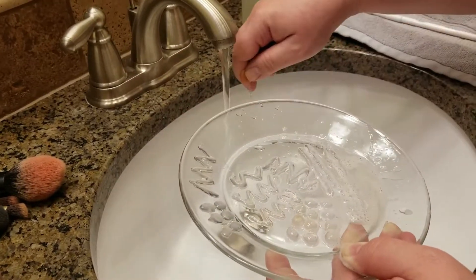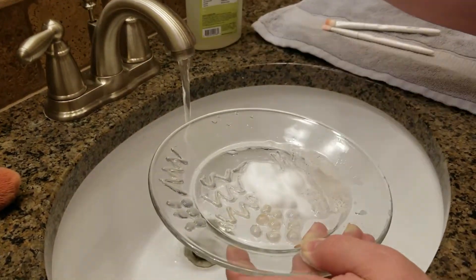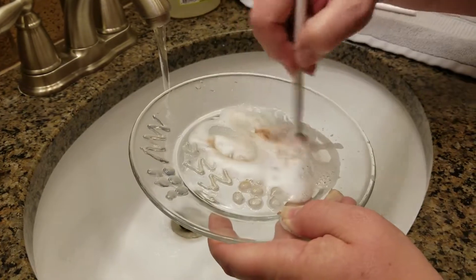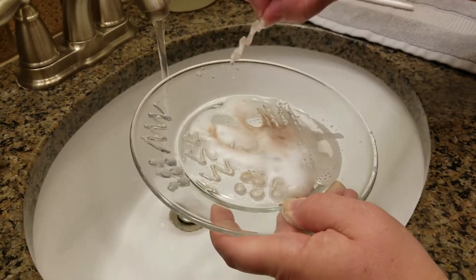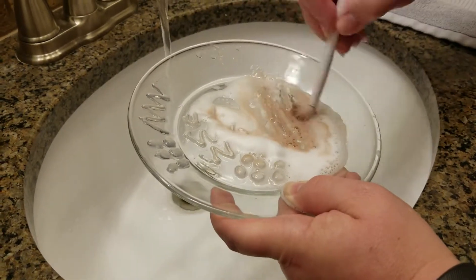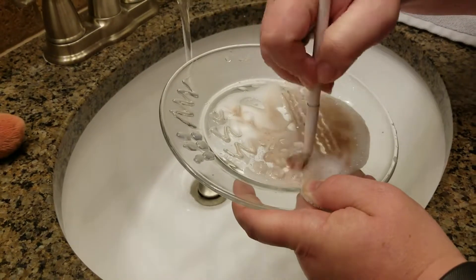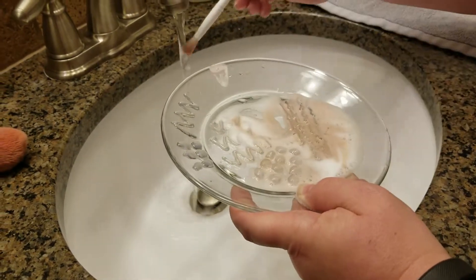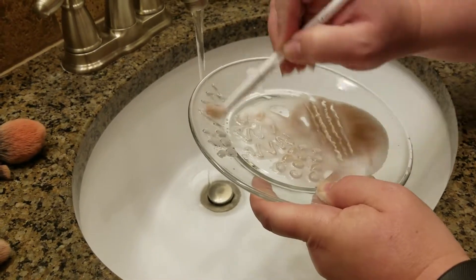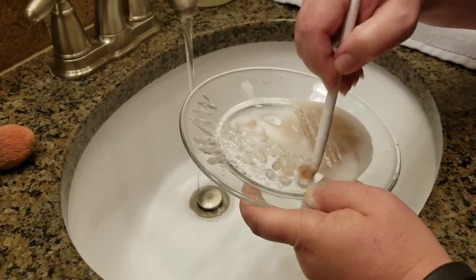We're going to get these brushes cleaned. This was not my idea — I took this from another beauty influencer. I saw her and she made this up. I will link her video below because I want to make sure I give credit where credit is due. She's a big beauty influencer and she posted this on her channel. I don't want to take credit for something that was not my idea. So we're going to get through these brushes and I'll show you the finished product.